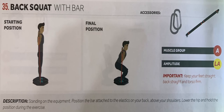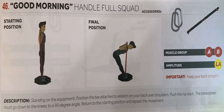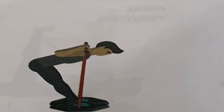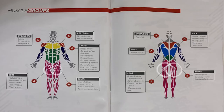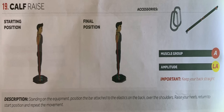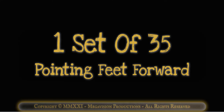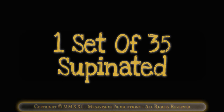Back squat with bar. Works muscle group A, upper legs. One set of 10. Good morning handle full squat with bar. Works muscle group A, upper legs and B, trunk. One set of 10. Front squat with bar. Works muscle group A, upper legs. One set of 35 pointing feet forward. One set of 35 pronated. One set of 35 supinated.